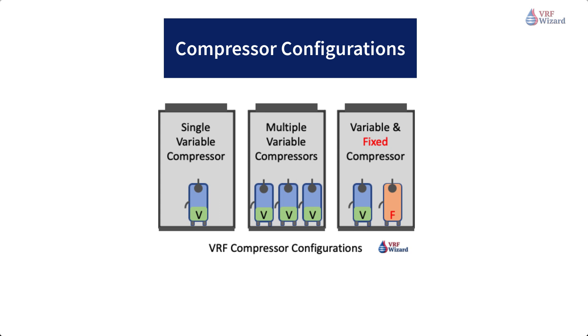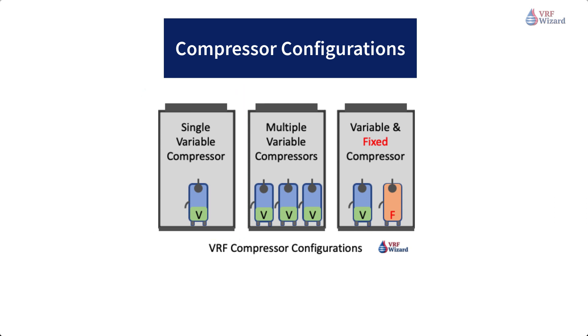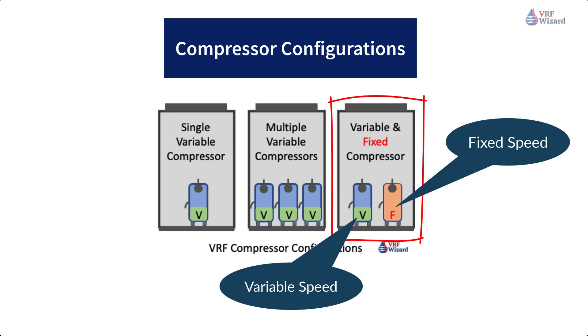VRF compressor configurations. You will find a minimum of three versions of VRF system compressor configurations. There is the single variable speed compressor, which will ramp up and down depending on the demand of the indoor units but won't have any backup if there is a compressor failure. The second option is using multiple compressors. These VRF outdoor units can contain two or more compressors and provide redundancy if one of the compressors fails. The VRF controller will sequence the compressors for optimum energy efficiency and shared runtime.